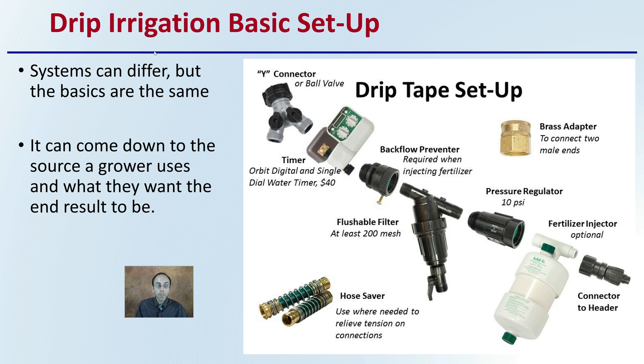For the basics of how to set up the system — your system may differ, but the basics are still the same. It comes down to the source a grower uses and what they want the end result to be. You have the initial water source, a timer potentially, a backflow preventer, a filter or pressure reducer, an optional but recommended fertilizer injector, and then the connection to the header, which is the main line. Don't be hesitant to adopt a drip irrigation system because of new fittings or different components. Your plants will like it and you will like it once it's all set up, because it's a very efficient method and offers great consistency for you and the plants.